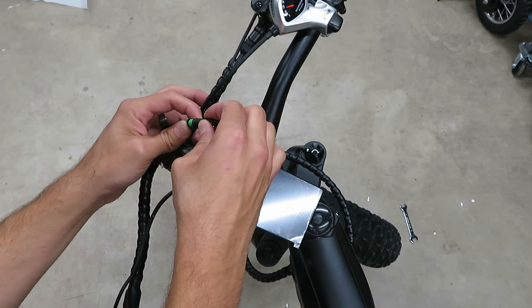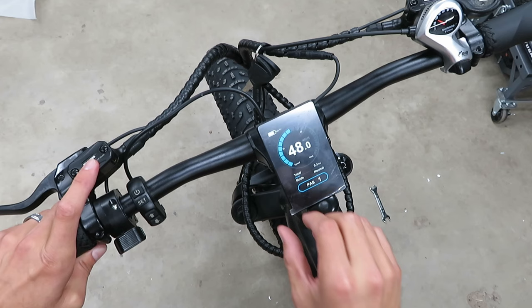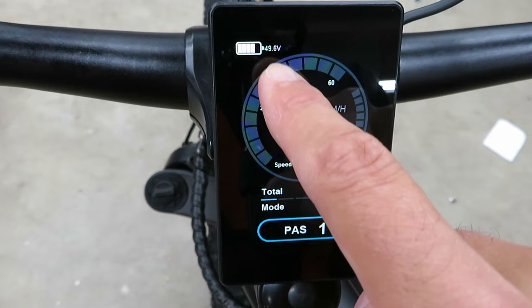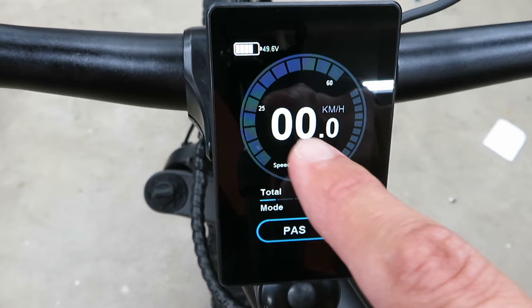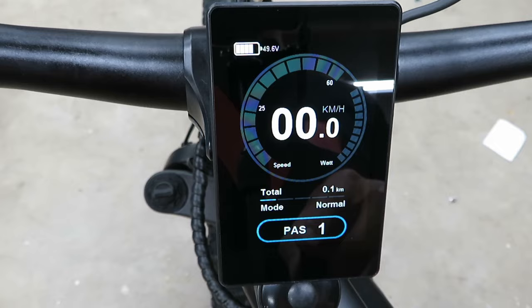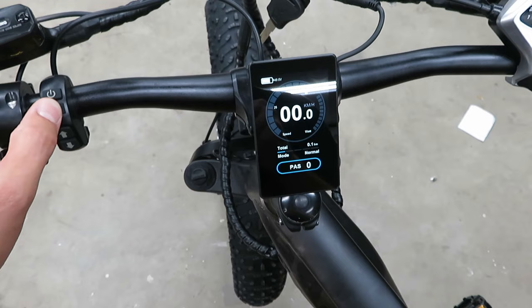Let's get our dash plugged in and power this thing on for the first time. Hold the power button down — wow, that is a very very nice display. Up at the top left we get five battery bars; we're at 49.6 volts. Speed readout on the left and center, wattage output on the side, as well as the odometer, mode, and pedal assist level. There's an auto shutoff countdown and five pedal assist modes.